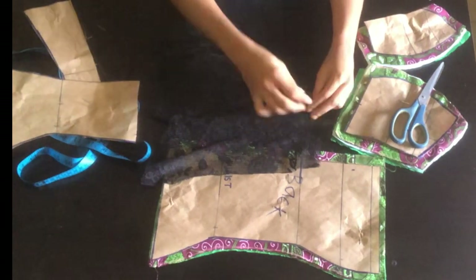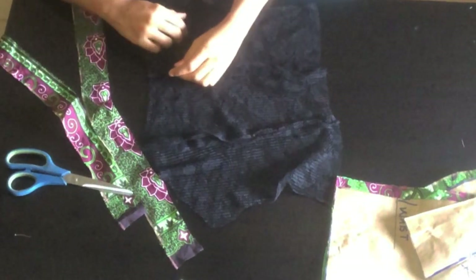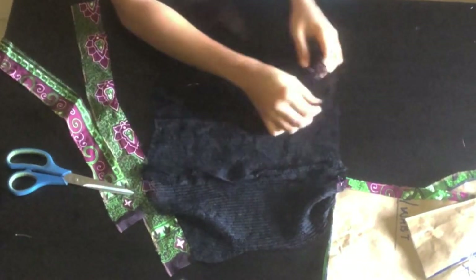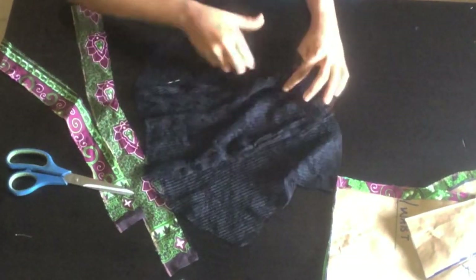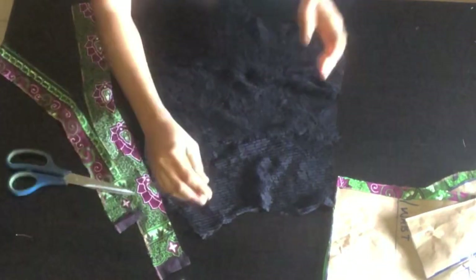I'm done joining it at the front part. I hope you're seeing this because the table is back. As you can see the inside is neat — that's the reason for doing this.